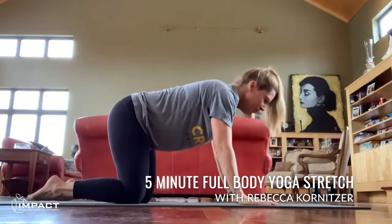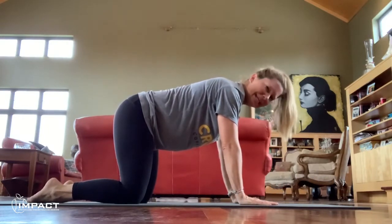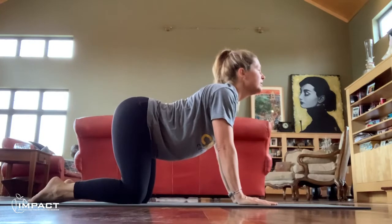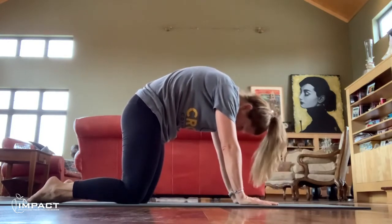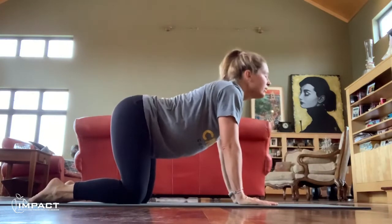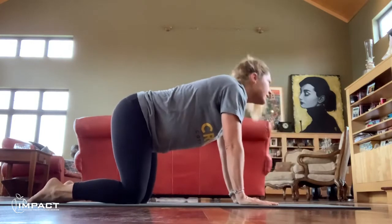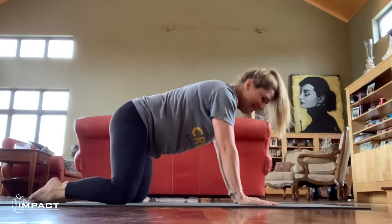Inhale to tabletop and exhale, stack your hands directly below your shoulders, knees directly below your hips. Inhale cow pose — look up, send your tailbone to the sky, drop your shoulders, lift your chest, lift your tailbone. Exhale cat — take a look toward your belly button, round your back, tuck your glutes in and under. Inhale cow, exhale cat. One more: inhale cow, exhale neutral spine, inhale to prepare, exhale your knees to the sides.